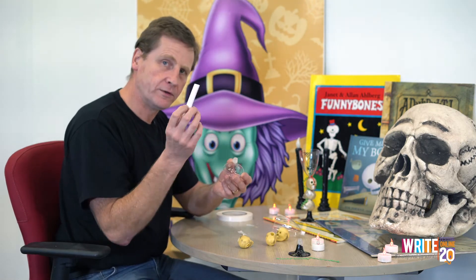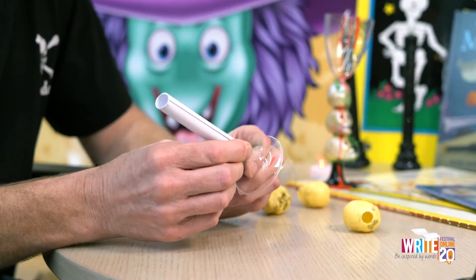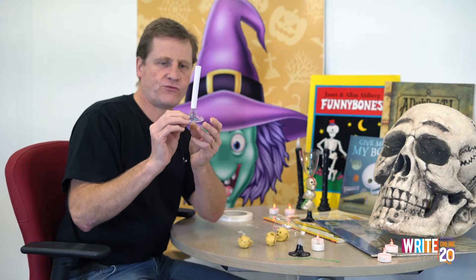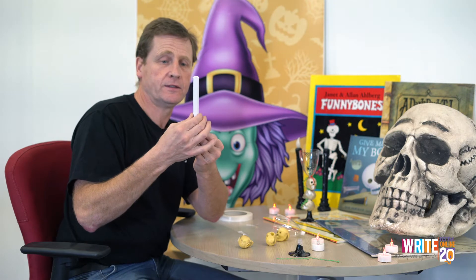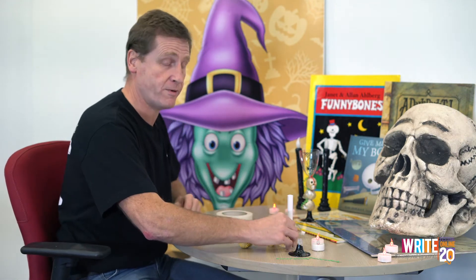Then the next thing we're going to do is get hold of the tube, put the tube on there, and squeeze it together, and try and get that straight, like that. If it's a little bit wonky, that's fine, because it's a Halloween lantern — wonky's fine. So don't worry about that; if you can't get it straight, that might be better. Who knows?